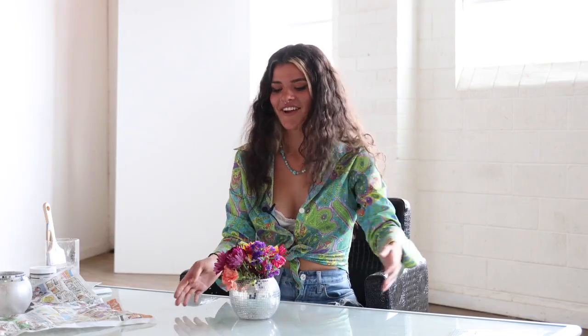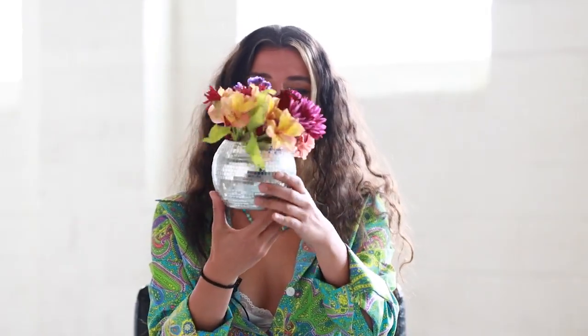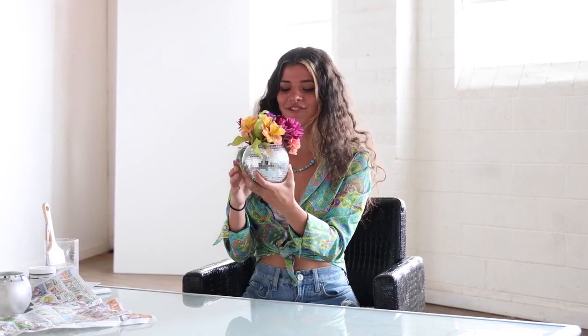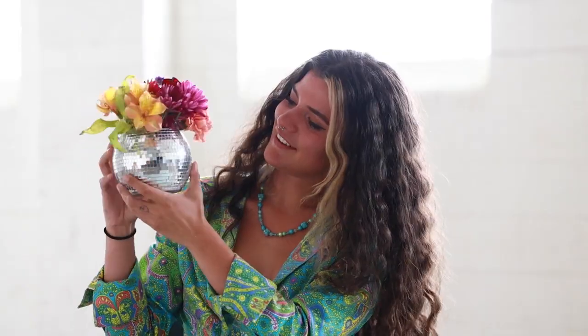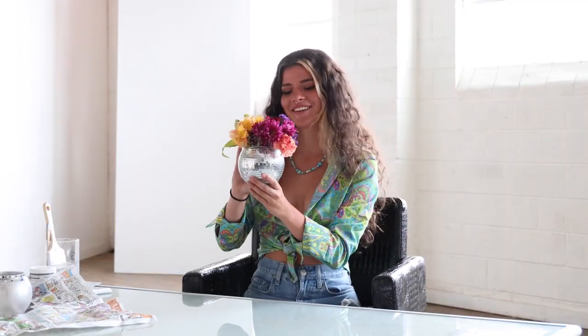So you're going to repeat that process over and over again, wrapping it around. And by the end of it, you're going to have a cute little disco vase that is so fun. Look how cute it is! And it's a great way to just spice up your home a little bit — just a little cute disco ball. I keep mine next to this little colorful candle holder that I have, and it just looks really fun.